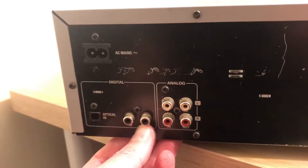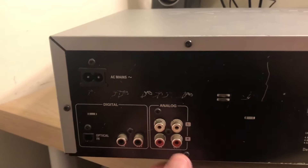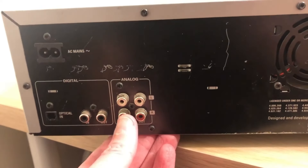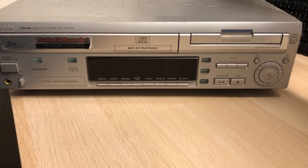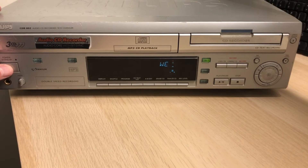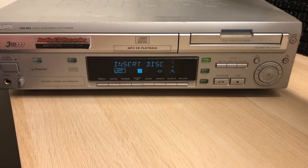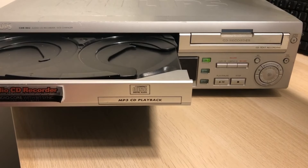We've got coaxial in and coaxial out and an optical in. And we have analog in and out. Let's try switching that on - I can hear something. Welcome to Philips. Audio. Insert disc. So what I'm interested in is does this open? And it does.